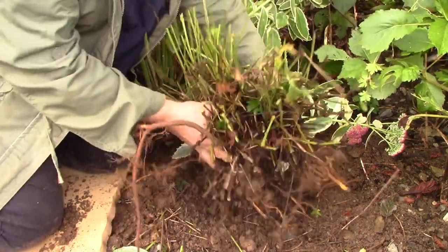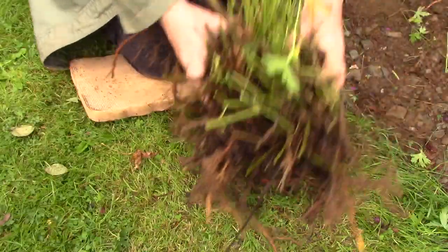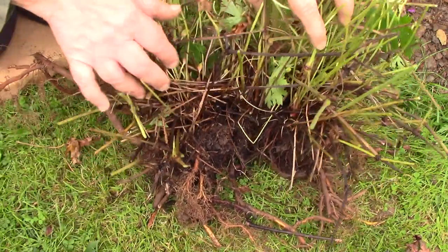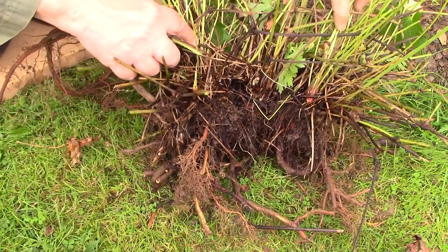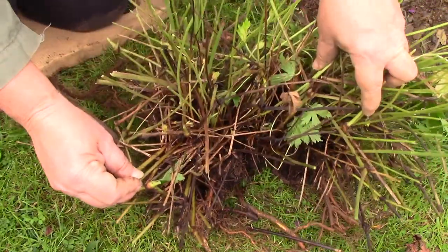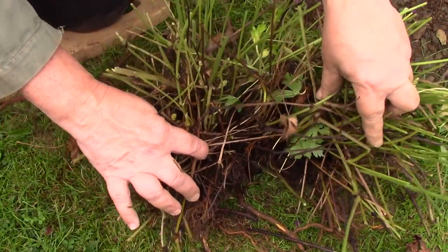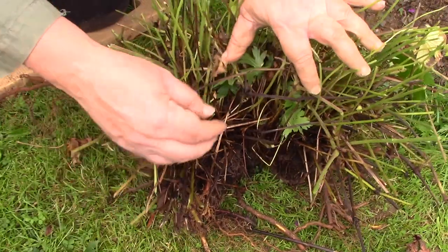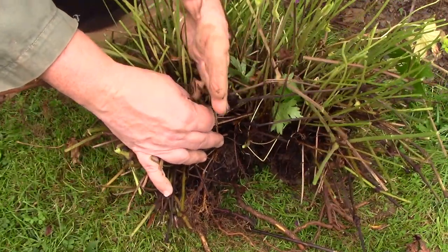The next step is to carefully examine my clump and decide where I want to split it. If you want lots of plants you can make smaller divisions, pot them up and keep them well watered until they bulk up. In this case I want one large division to place back in the original spot and maybe one or two extras for the garden. A clump this size will easily make three divisions.